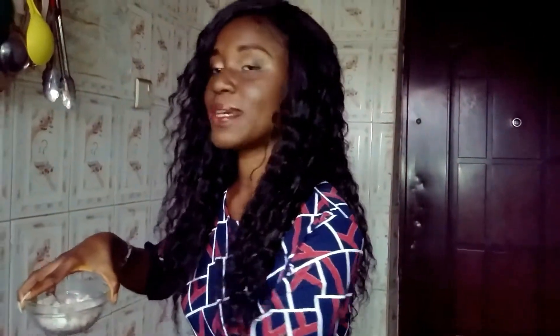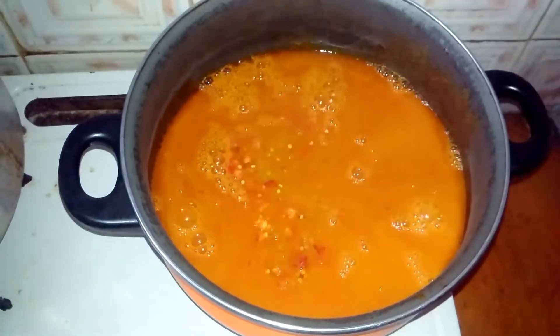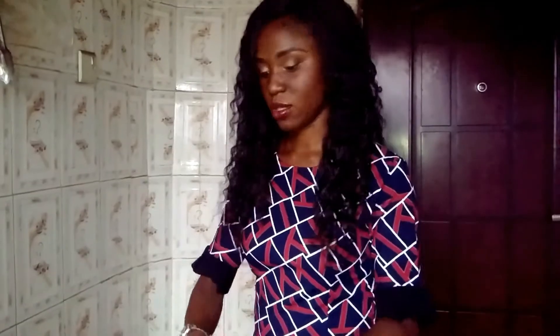Next up, I'm adding my diced onion and my diced pepper. I've diced them together because I love seeing the pieces and the little bit of color they add. These go in now. I'm going to cover the pot and bring it to a boil for about 5 minutes — it can be 5 minutes or up to 10, but I'm leaving mine for 5 minutes.